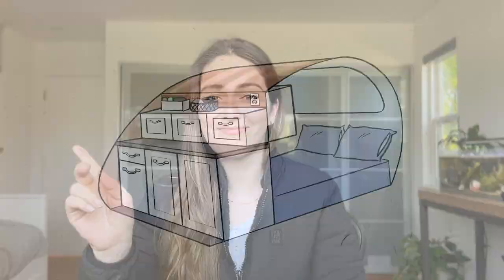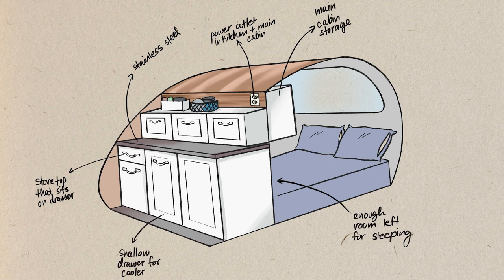Welcome back to the channel. Today I'm breaking down a kitchen galley build we've been doing for our custom teardrop trailer. We've gotten a lot of progress done, so I thought it would be a good time to share what we have so far. Here is my initial sketch of the design for the kitchen and how the cabinets on the inside of the main cabin would look. As we started working on it, some of these ideas shifted but the overall layout stayed pretty much the same.